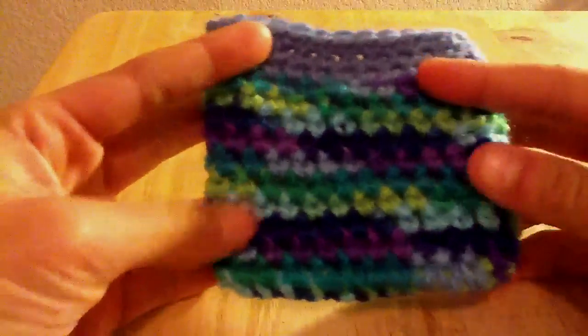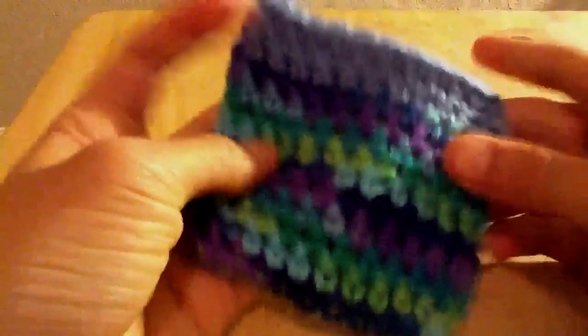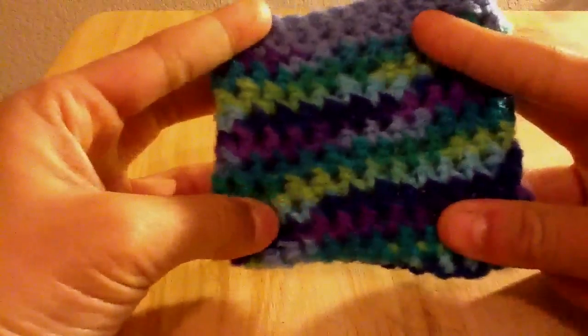Hey everyone, this is JesusLove000. It really does feel like I haven't made a video in a while, but it's really only two weeks — it just feels like it. So first I have this purse, and it's also inside out like that, but I like it the other side.